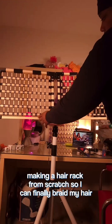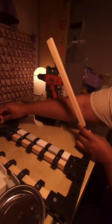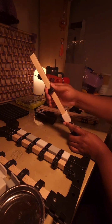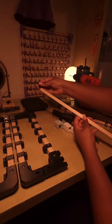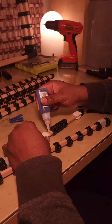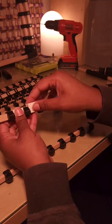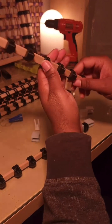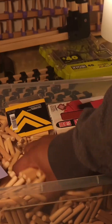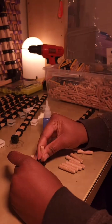Black girls in STEM — she's making a hair rack from scratch so she can braid her hair. Let's talk about details, precision, engineering. Let's take a moment for the creativity and the patience. I'm not gonna say I could never, but I would probably never — I would just buy it from her. But look at this, y'all — just the patience it takes, the skill it takes.